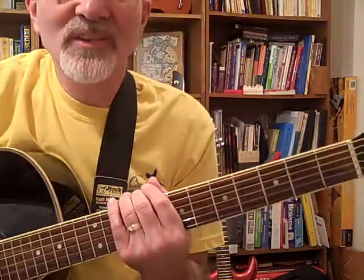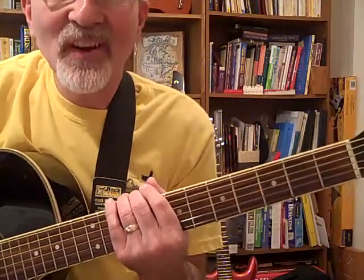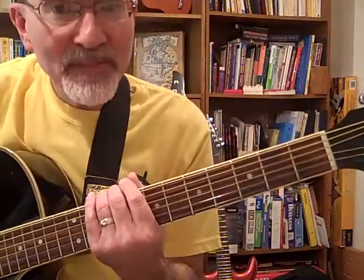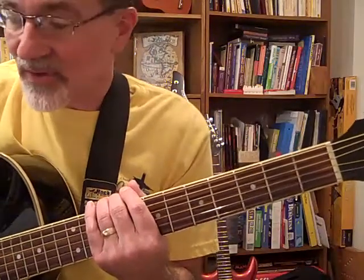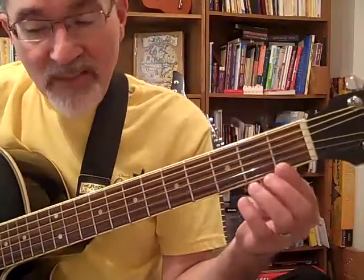Now's your chance to play the song Jingle Bells. I know we haven't learned all of these notes yet on the neck of the guitar. This whole exercise is to see how you can do with the tabs. We talked about tabs in an earlier lesson and I want you to follow in the book on page 13 and see if you can find these notes.